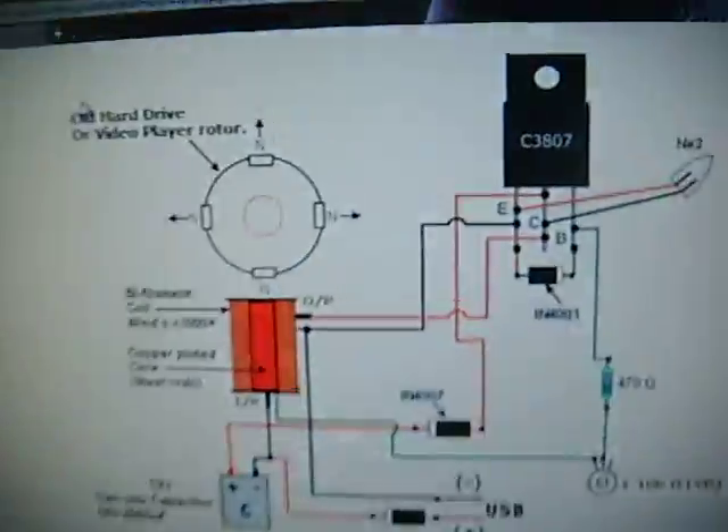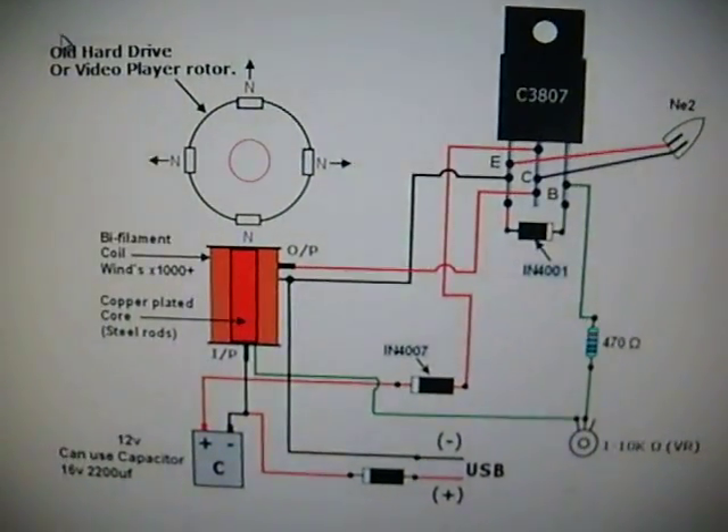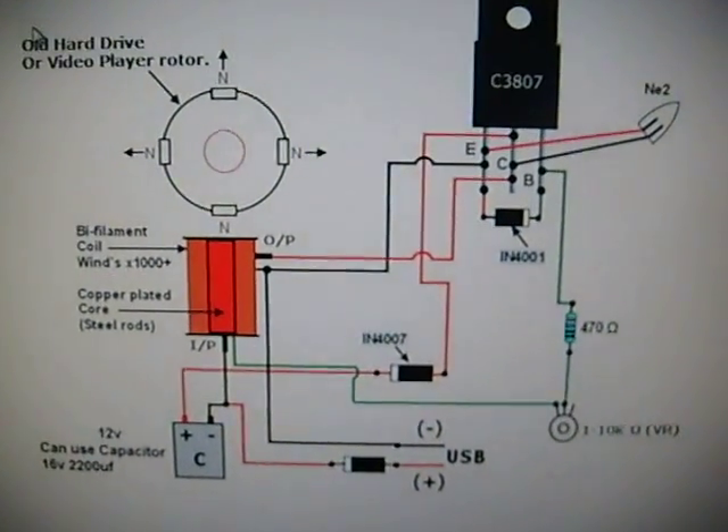There's the schematic — I'll leave you with those. Have fun, be safe, and thanks for watching.